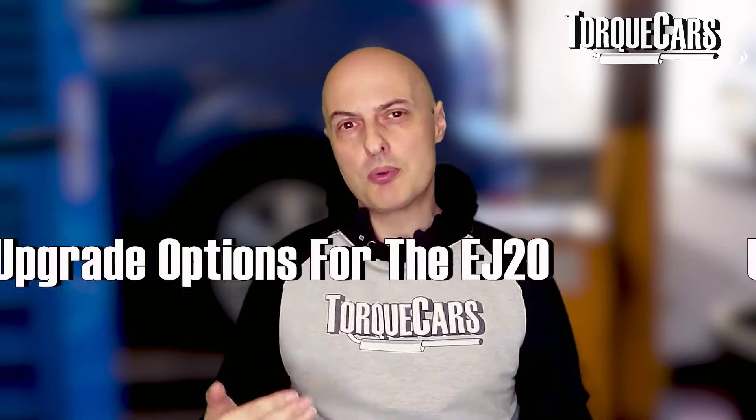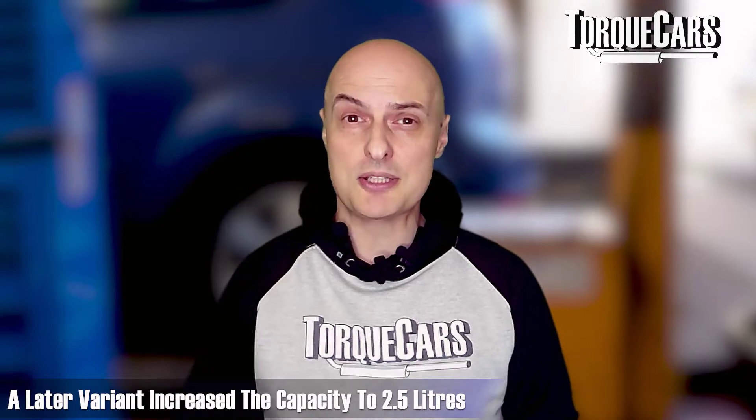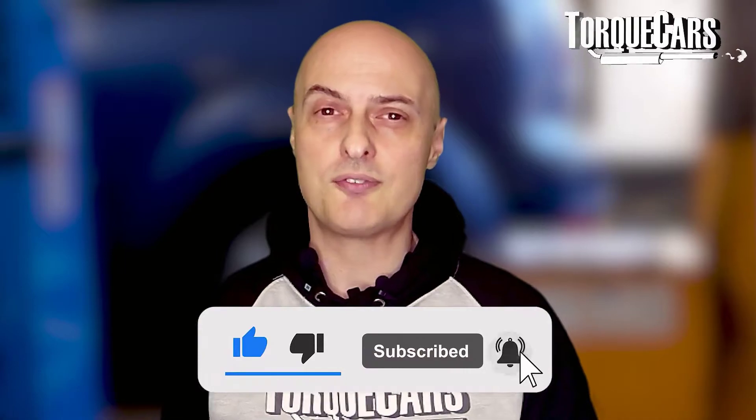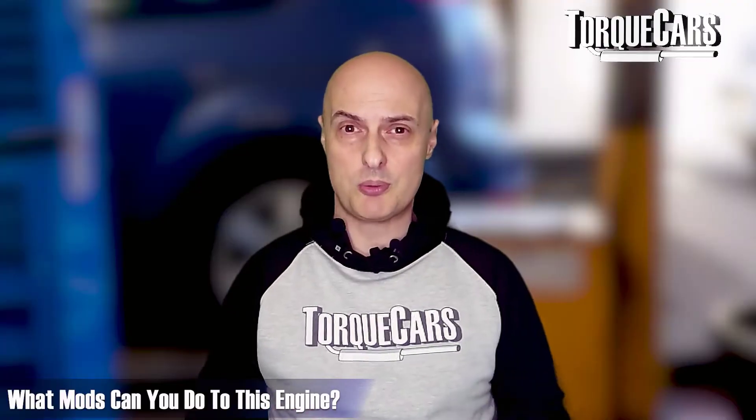Bear in mind the EJ20 was fitted in a wide range of models, from the family-oriented Subaru Legacy right up to the performance variants - the WRX and STI. There was also a later version which increased capacity to 2.5 liters, labeled as the EJ25, but we're going to deal with that in a separate video with more nuanced advice. Please subscribe to the channel if you're holding out for the EJ25 video.